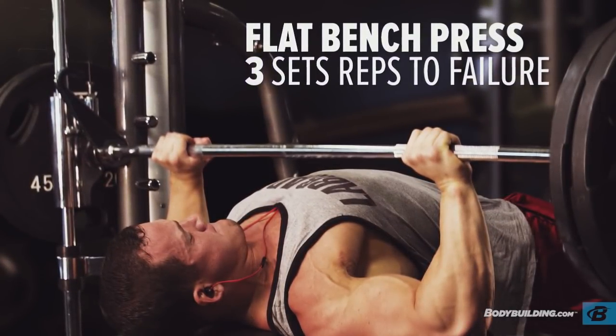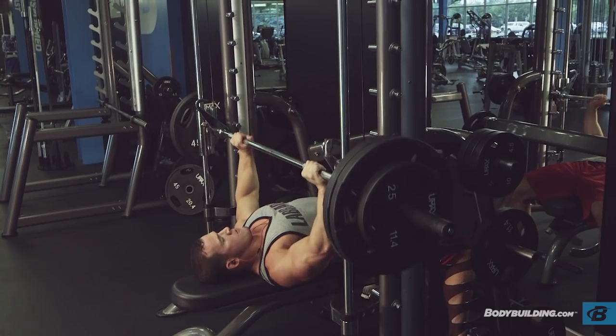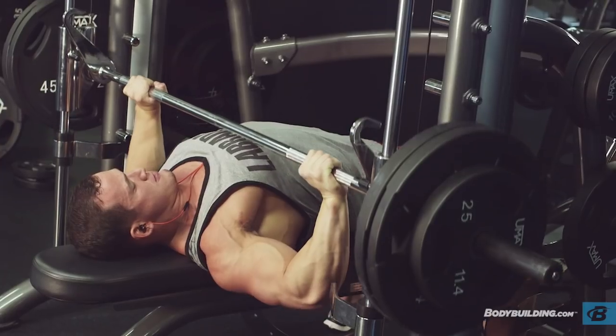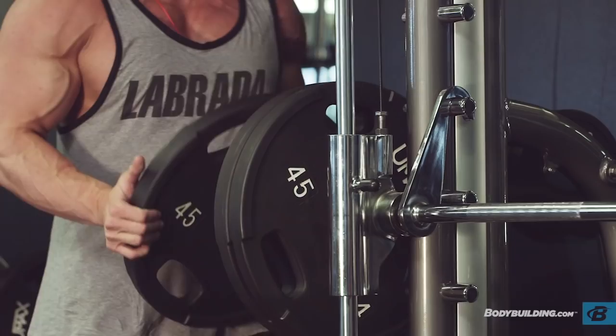Next up is a flat machine press. Today I'm doing it on the Smith machine just because more gyms have a Smith machine than any other machine press. I personally prefer the Hammer Strength machine because it allows a great angle and you spend a lot less time getting the bench centered and angled perfectly to get the best feeling in your chest.